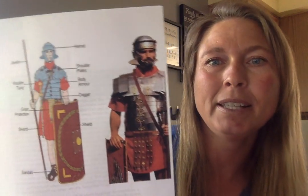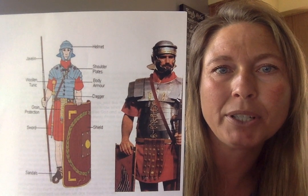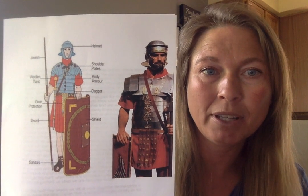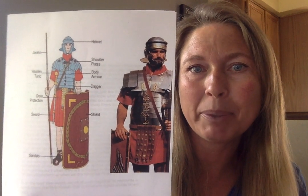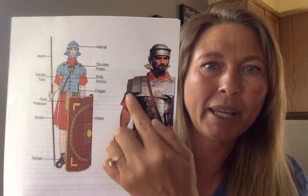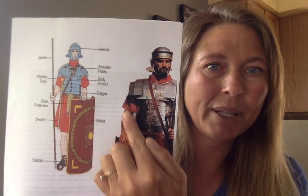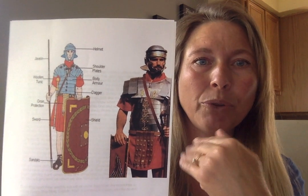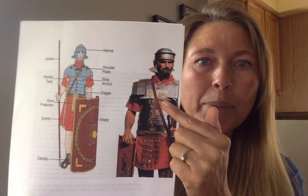Today we're going to be talking about the breastplate of righteousness — that is the piece of a soldier. If we look at this and we see the different parts of the soldier, we know that one of these pieces of armor helps protect the heart. Can you point to the part that you think probably protects the heart? This is going to be the breastplate of this Roman soldier right here, and that piece is going to help protect the heart so that if the enemy is trying to throw something at the soldier, the soldier's heart will be protected.